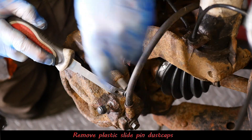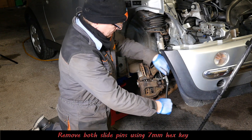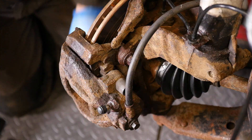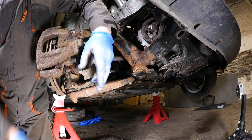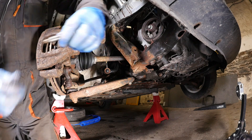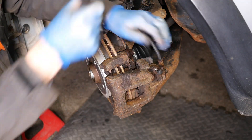Just pop the two rubber or plastic covers off the slide pins. Then using a 7mm hex key we can undo these slide pins. I used to put copper grease on these but I've since changed to silicone grease, because apparently copper grease can cause some issues. When you buy new brake pads and calipers you always tend to get silicone grease in a little sachet, so it does seem to be the preferred grease.